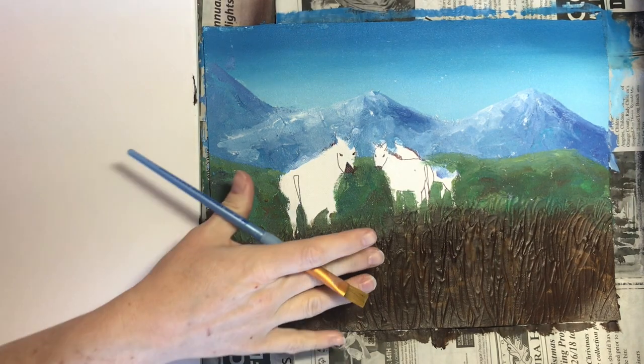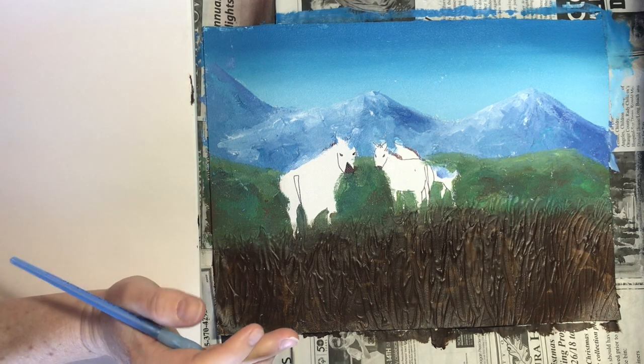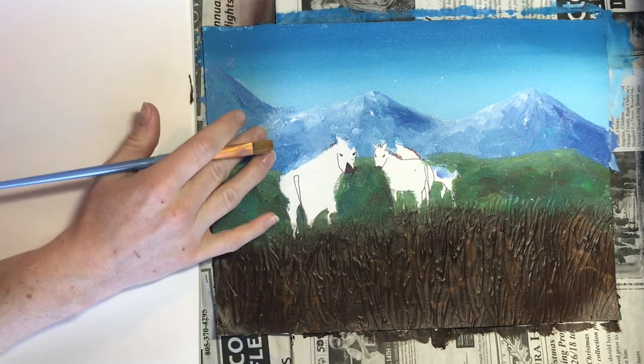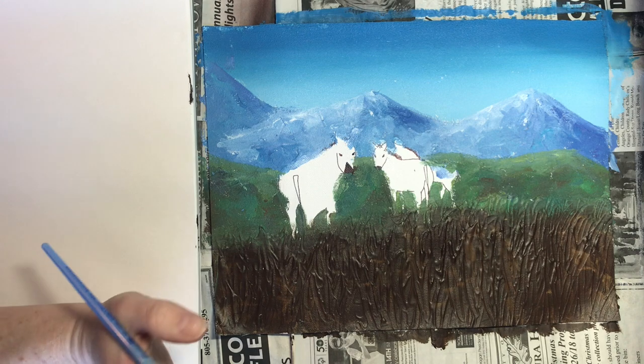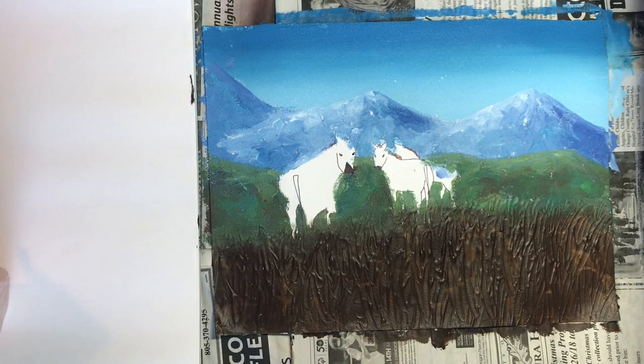Now that this is dry we can go ahead and start with the second part of the painting. Just a side note: acrylics are so great because if you don't like how anything turned out you can go ahead and fix it and paint over it. It's a lot easier to fix your mistakes than it is with watercolor, so if you're unhappy with anything right now you can go ahead and fix it before we move on to the next step.